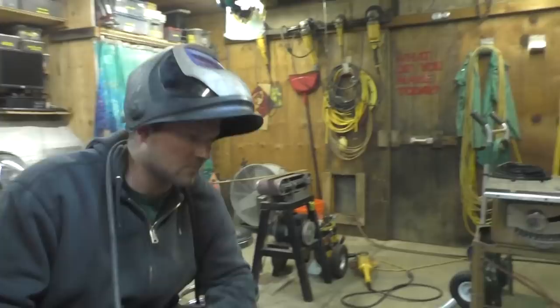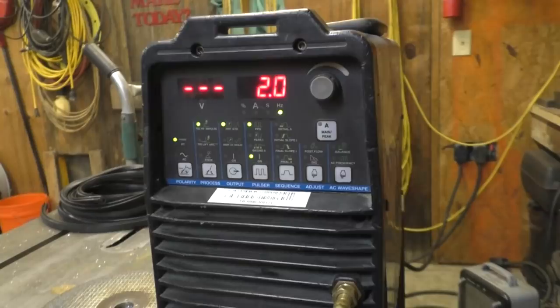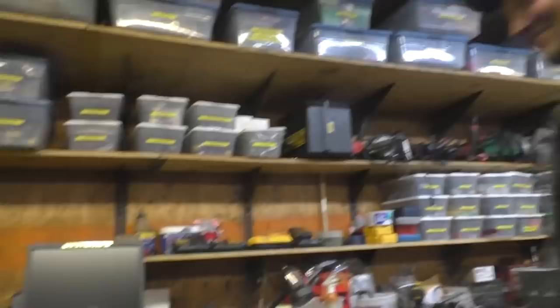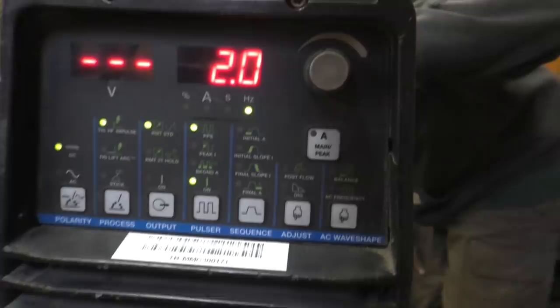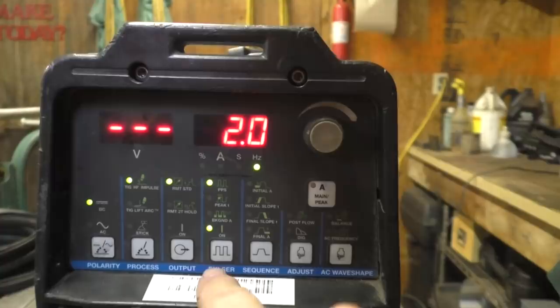Chris and I went down to Ready Arc today and visited with Tony and Buford. Dave wasn't there - Dave is the guy that fixes our welders when they break. Chris picked up a brand new used Dynasty 200 - it's a high-frequency start TIG welder, stick, 200 amps. It runs off 220, and it'll also run off 110, and 480. It's a pulse welder, which is going to be great for silicon bronze because that's what my MIG welders don't do well.